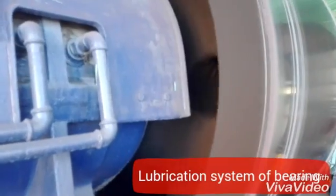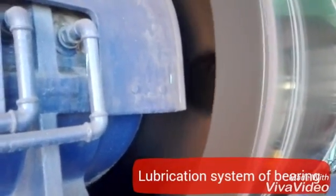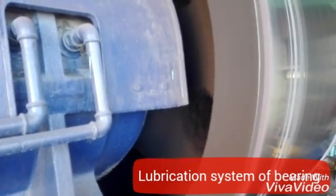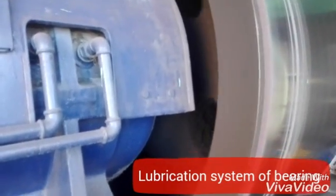You can see these holes in the roller. These are basically for weight balancing and structural purposes — to make it less dense and reduce its overall weight.